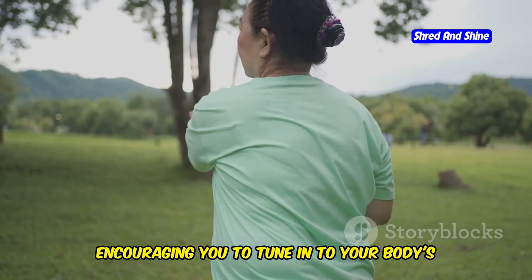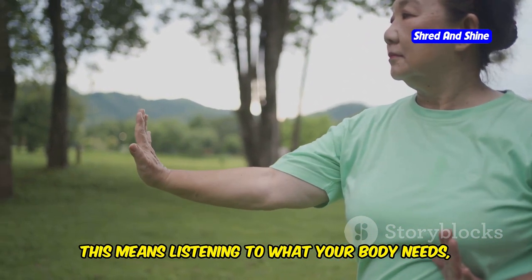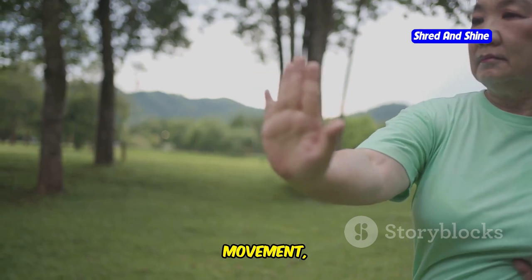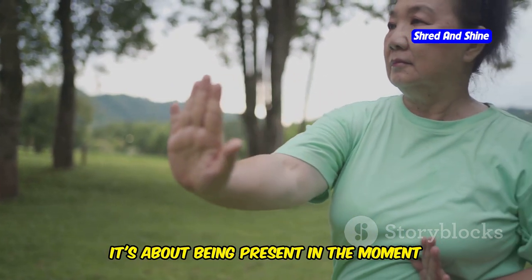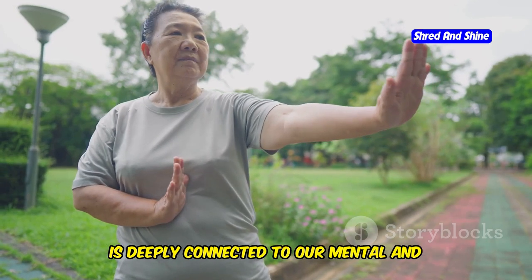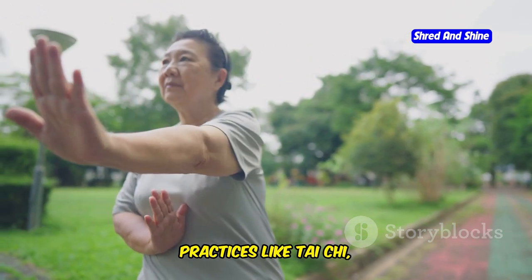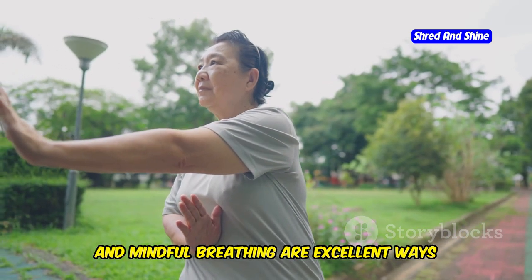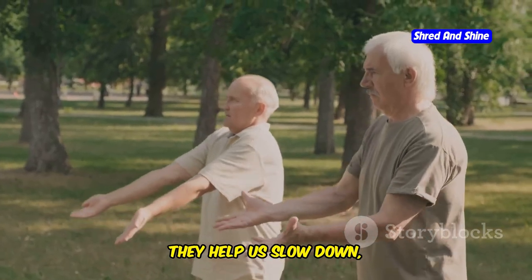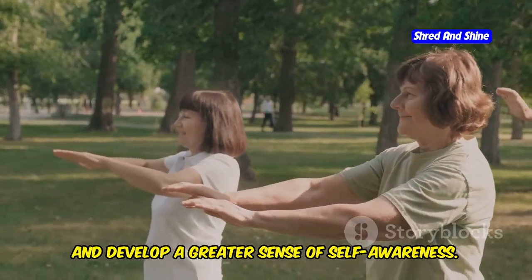This means listening to what your body needs — whether it's rest, movement, or nourishment — and being present in the moment, understanding that our physical state is deeply connected to our mental and emotional well-being. Practices like Tai Chi, yoga, and mindful breathing are excellent ways to cultivate this awareness. They help us slow down, focus inward, and develop a greater sense of self-awareness.